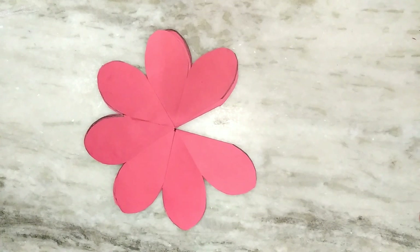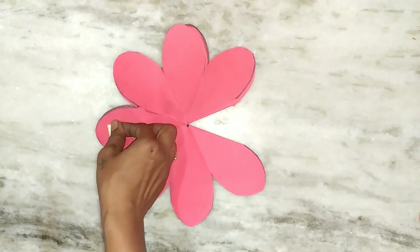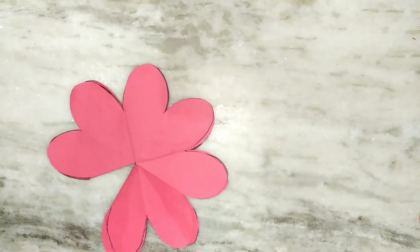Use double-sided tape so that you can fix it on the wall. While fixing, to secure the petals fully, use double-sided tape wherever it is needed.